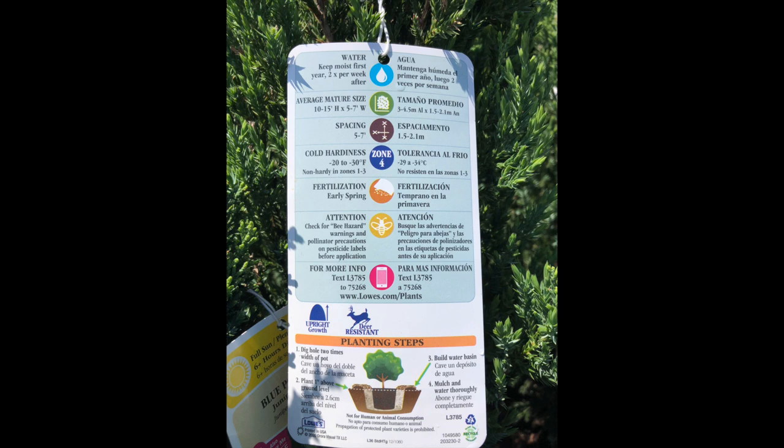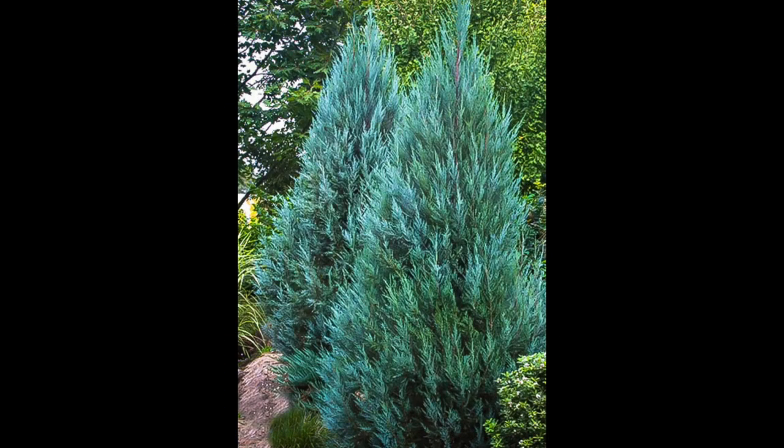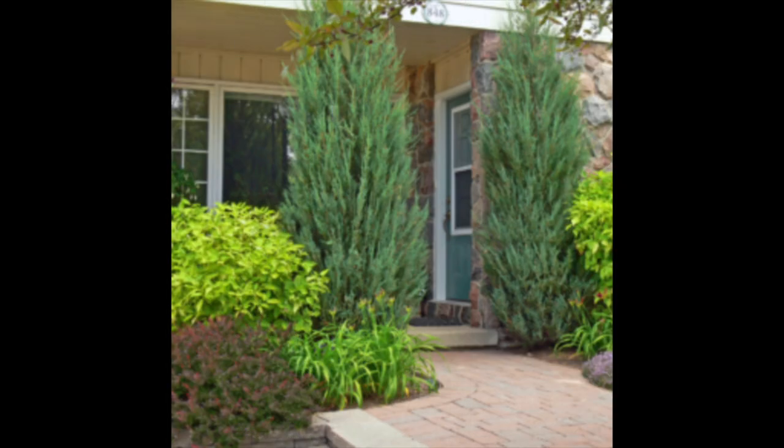They're great for privacy type screens and they're hardy devils — down to zone four, which is way below zero. They have a different color; it's not the kelly green type of arborvitae color, it's more of a blue-gray. So you can have something like this and then contrast something down in front of it to make a nice fence line bed or a neighborhood living fence out front.